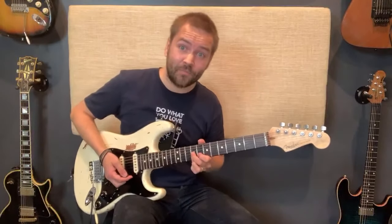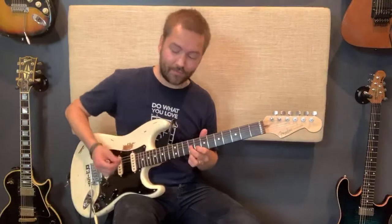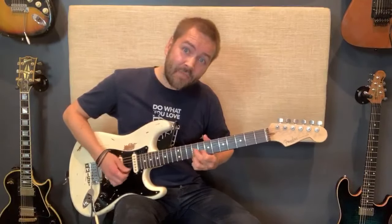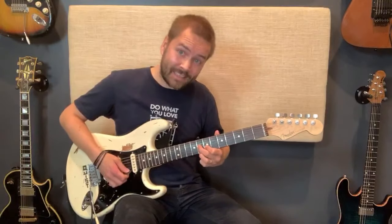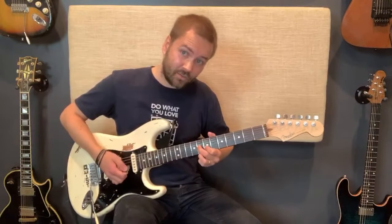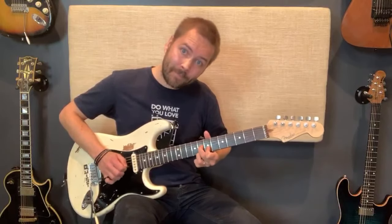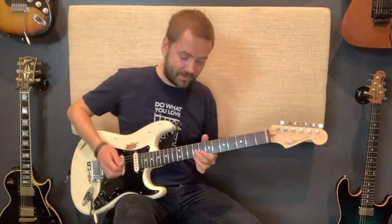If you want to do the actual Red House intro, stay in the key of A, do that shape, then move it down a semitone — move the whole shape down one fret — and then back up again. That's your Red House intro right there.